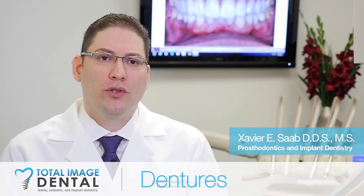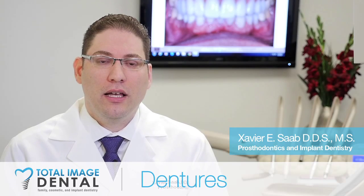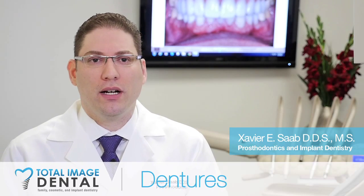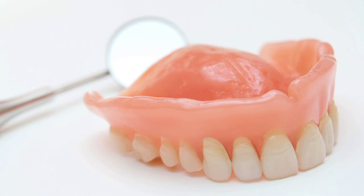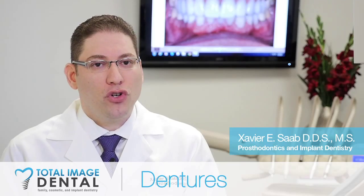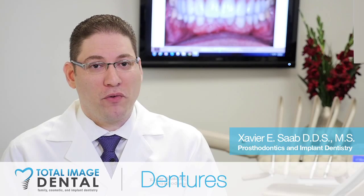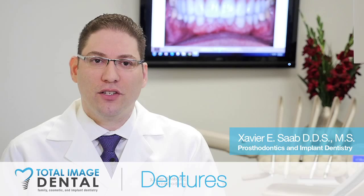One of the first things I discuss with patients when they're going to lose their teeth and have to get a set of dentures is the difference between upper and lower dentures. Upper dentures are usually pretty comfortable. Most people are able to chew well and function normally with a set of upper dentures. In the upper jaw you have the whole roof of the mouth that provides some suction, and the gums are pretty nice and sturdy.